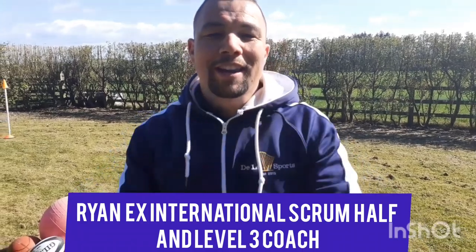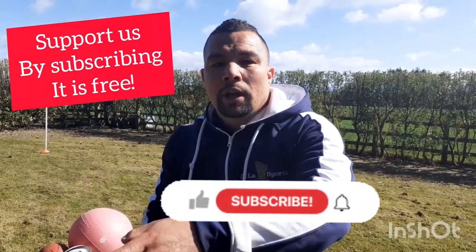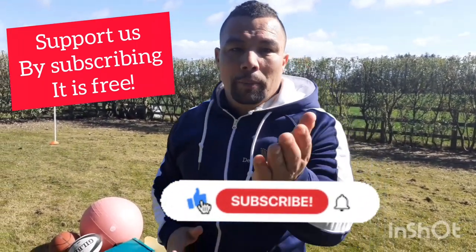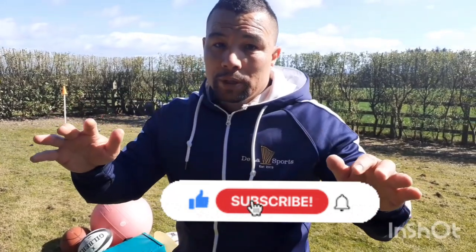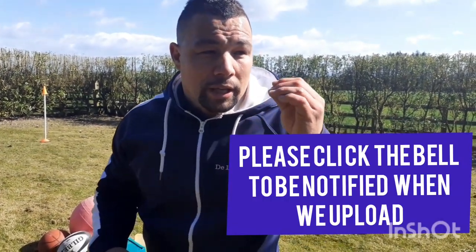Welcome to Dallas Sports, Ryan here. Please like, subscribe, and share — we can't do this without you. We love making videos to encourage people to try these things out, especially young players. Whatever level you're at, if you apply yourself and put in the hard work, you will get it out.